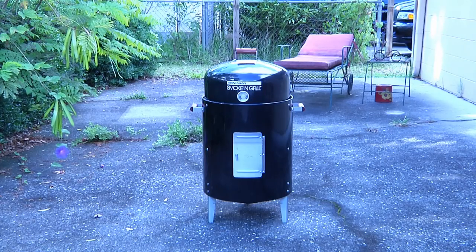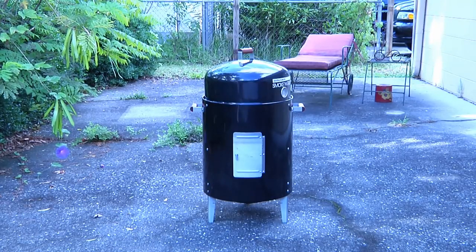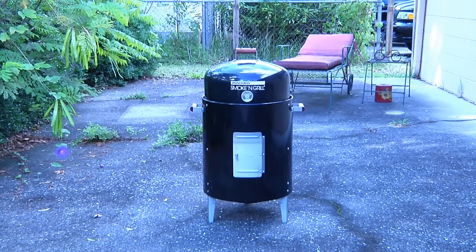Let me introduce you to my little friend. While this guy might look like an extra from a sci-fi flick, let me point out that while he has nothing to do with outer space, what he does is help me make barbecue that's simply out of this world. This is the Brinkman Smoking Grill, which literally can be a smoker and a barbecue — and what's even more interesting is the fact that it's a barbecue that's gone condo.